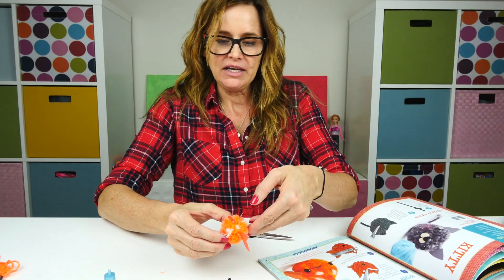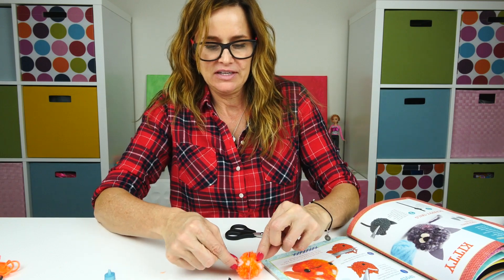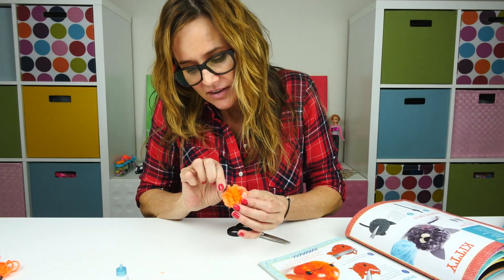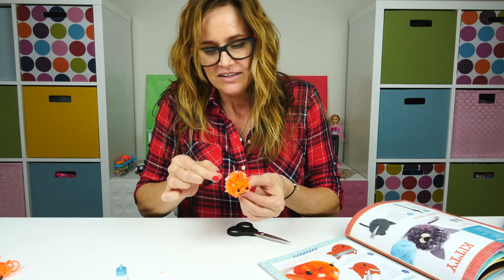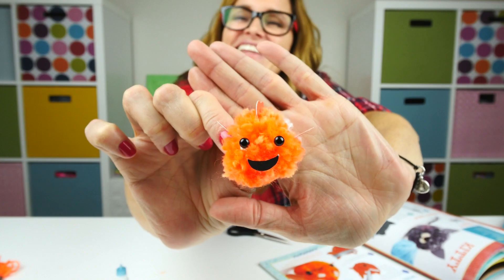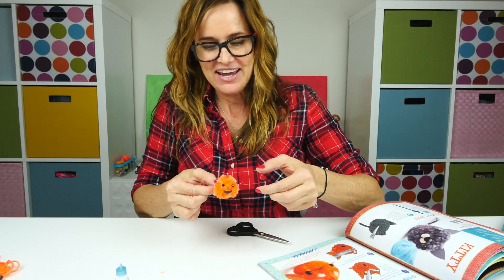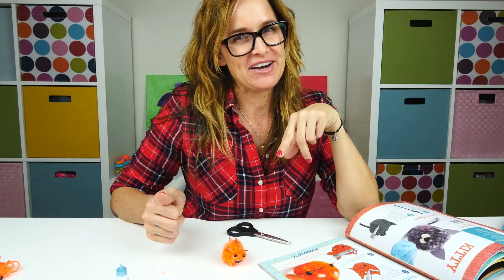Now we need eyes and a smile, so this is going to be cute. Look how cute! And now we're going to make that little habitat for Nemo that I told you about.